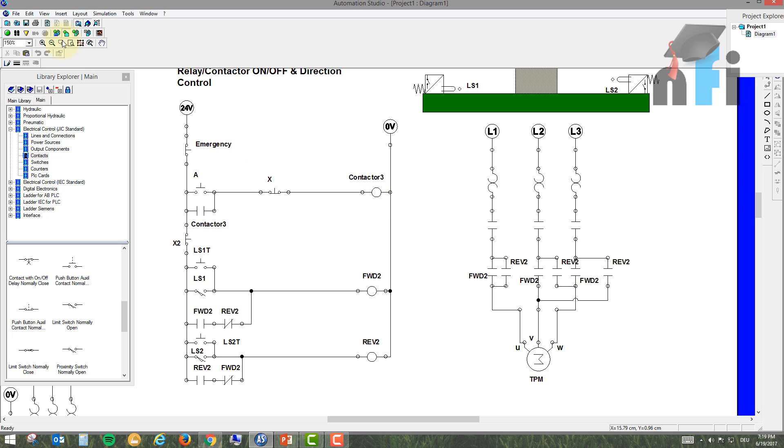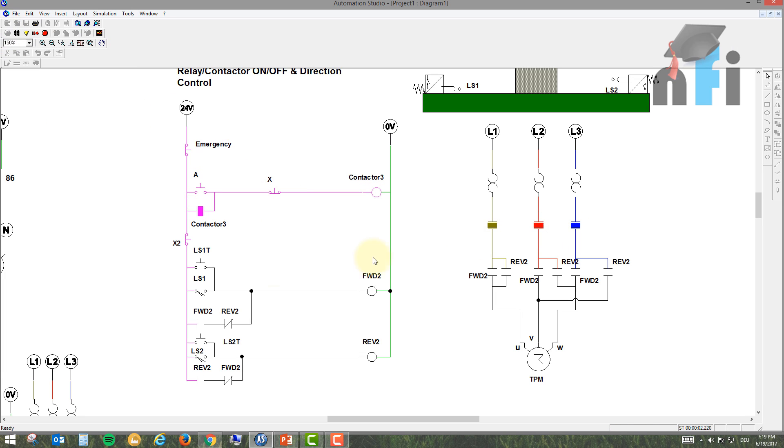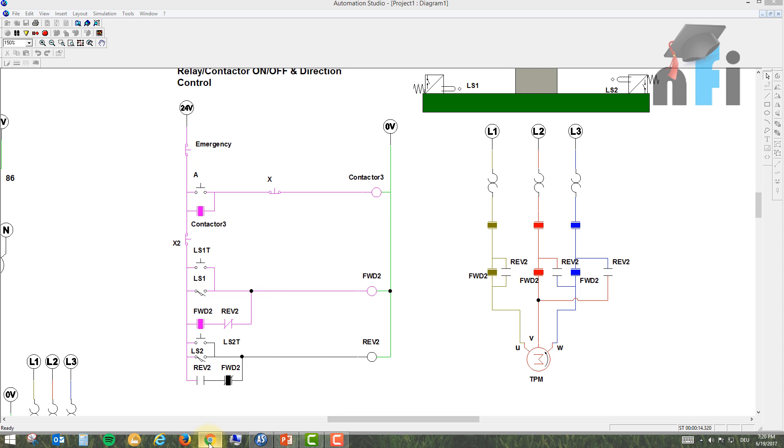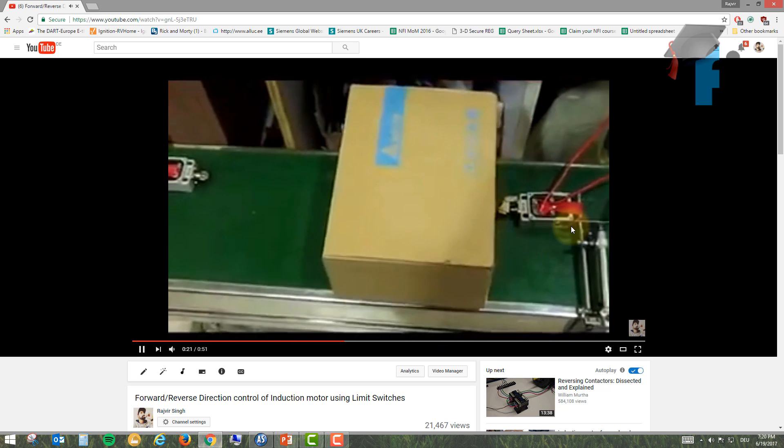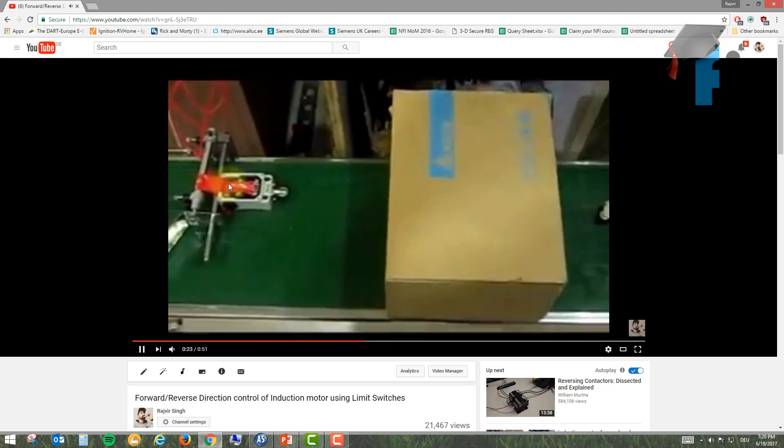Now we have all the tags in place. If LS1 is actuated, the motor goes in one direction; if LS2 is actuated, it goes in the other direction — without pressing the stop button. This is exactly the behavior shown in the demonstration video: one switch changes direction, then the other switch changes it back.